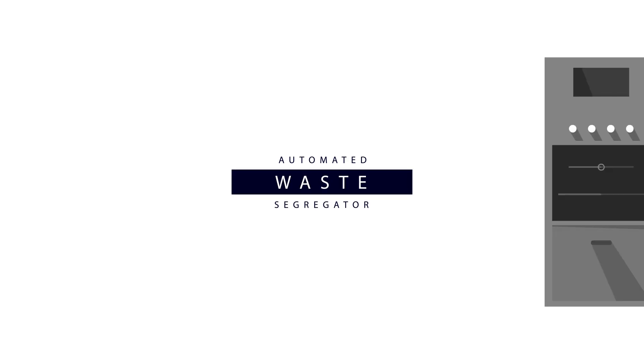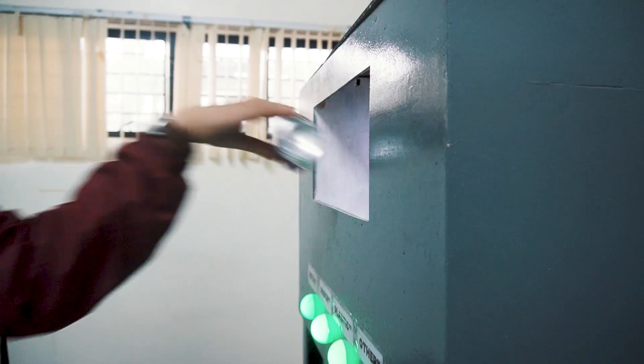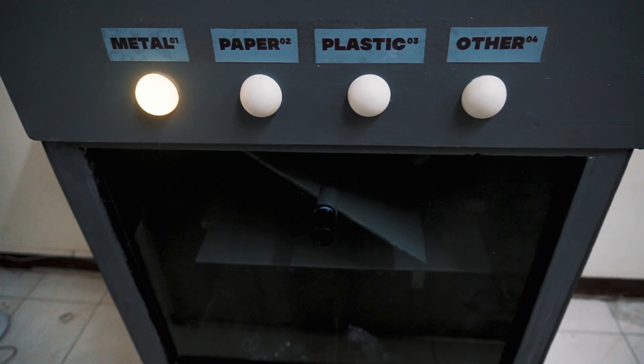Automated Waste Segregator! Has this ever happened to you? 'I don't know how to segregate this trash!' Well, look no further. Leave it to the Automated Waste Segregator. You just have to find your trash, put it inside the trash can, wait for a couple of seconds, and voila! It automatically segregates your trash.